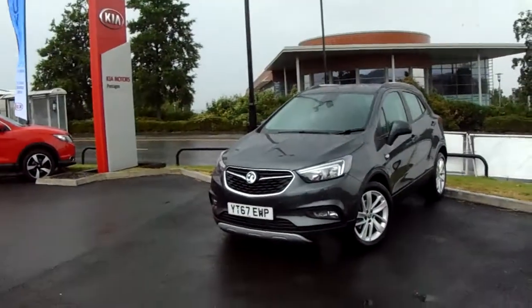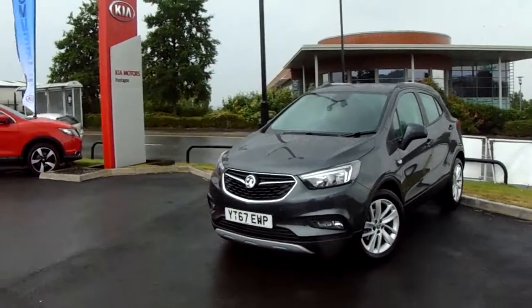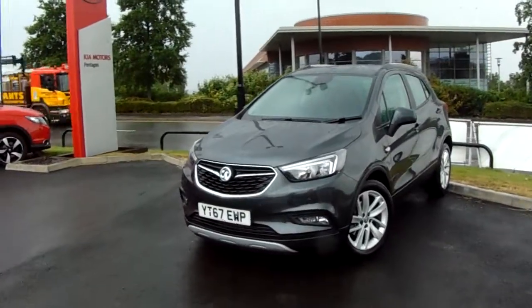Hello and welcome to Pentagon Parkway. I'm Lewis and today I'm going to be showing you our 67-plate Vauxhall Mokka X.